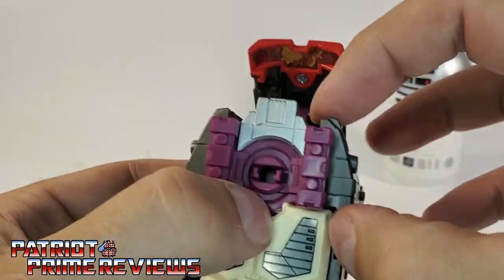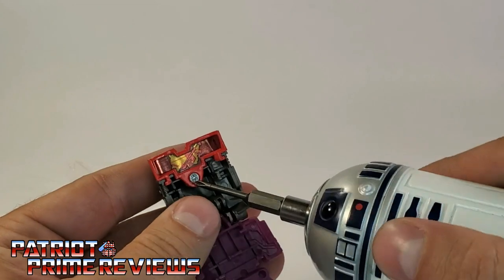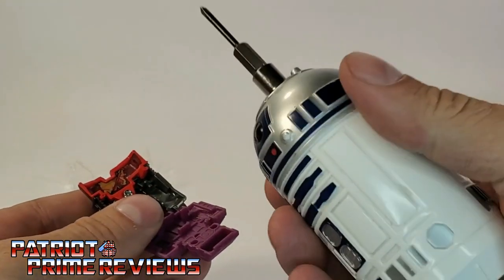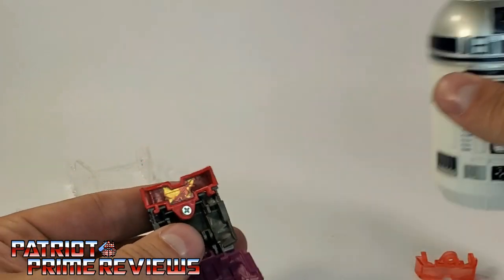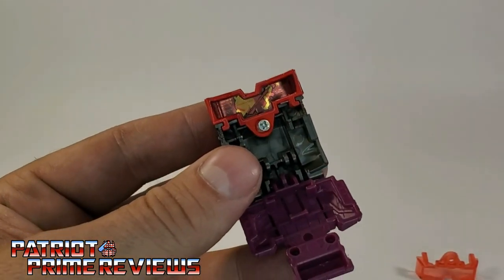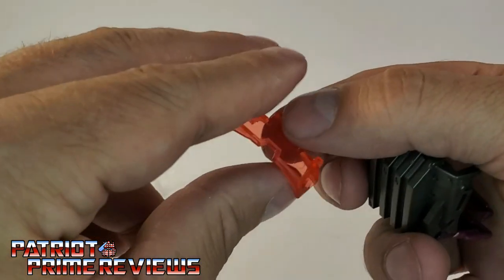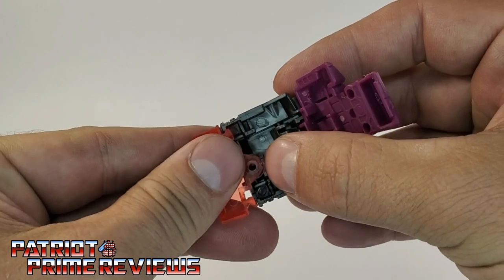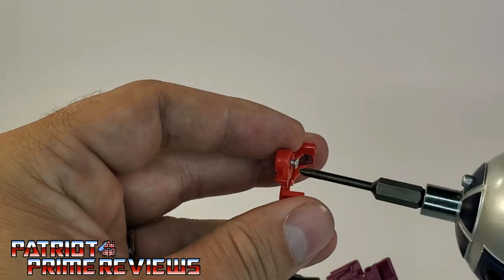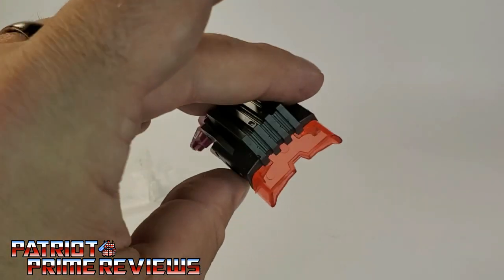That section pops right off — easy. Let's go ahead and remove this. Got my handy-dandy R2D2 screwdriver I got at GameStop about eight years ago on clearance for four bucks. Not only does it have the screw, it's clipped in right there too. Pull that out. Go ahead and pop the new visor in — it's got little tabs as well. You don't even have to use the baggy screw. So now we have that attached — pop this back on.